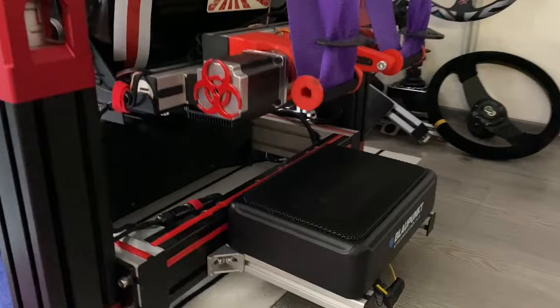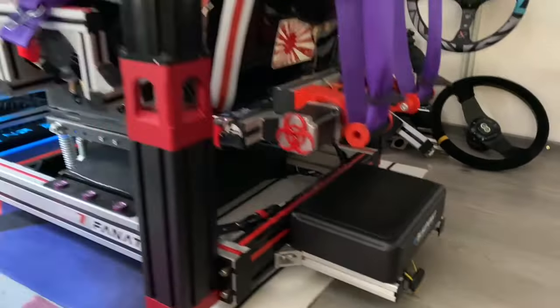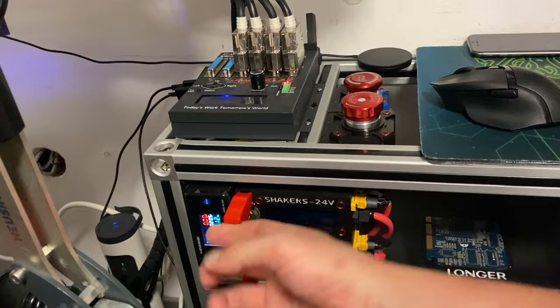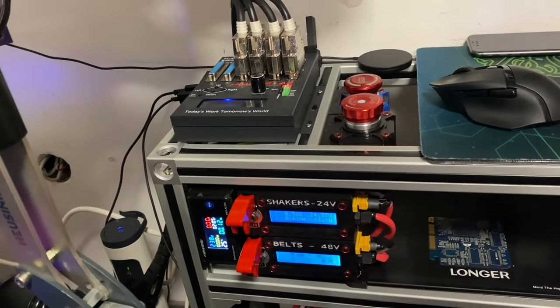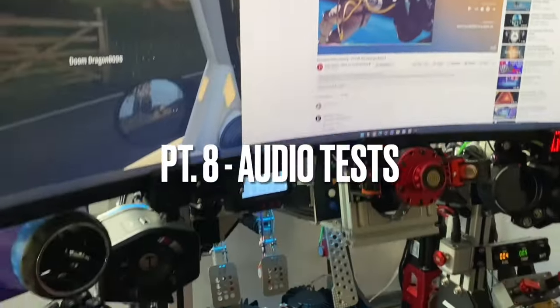Here is the subwoofer mounted right below the seat. Another option would be under your pedal plate. I power it together with my shaker system from a 600W supply which gives 24V stepped down to 12V. Now it's time to test the complete system with both music and in-game footage.